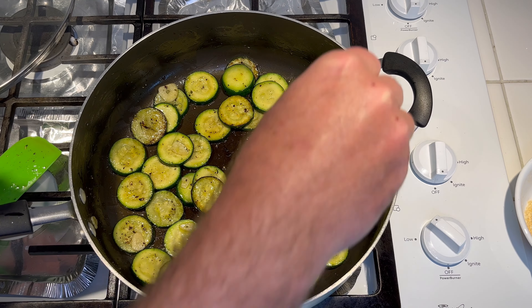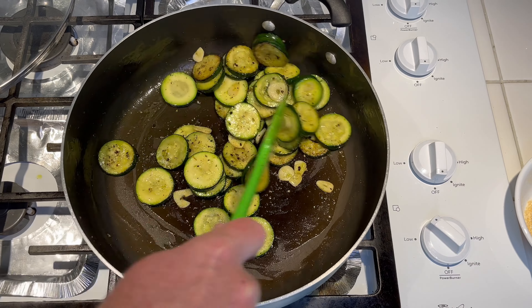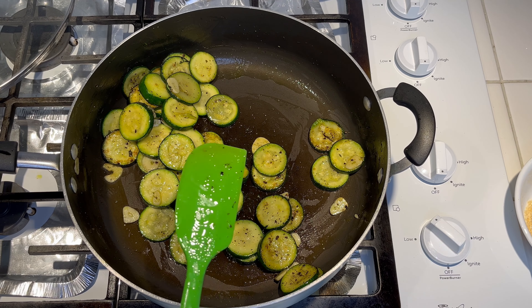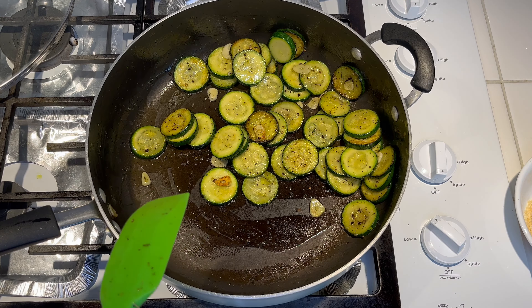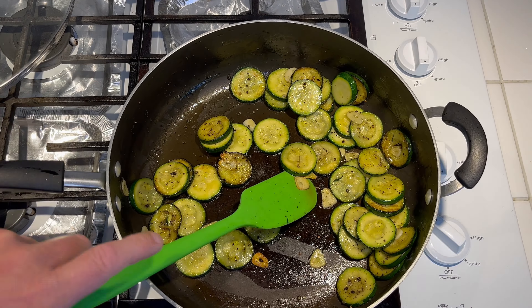I didn't want to salt it too early because it would make the zucchini release moisture and they wouldn't get a good brown on them — that's why I waited until the end. I'm going to add a little bit more black pepper. They're actually pretty tender now. You don't want to cook them where they're mush — just get them to where they're just getting tender. The garlic is just starting to get a little brown, which is good. You don't want a burnt garlic taste, that's why I added it towards the end.